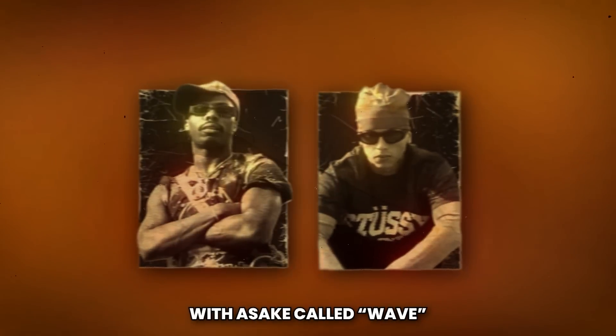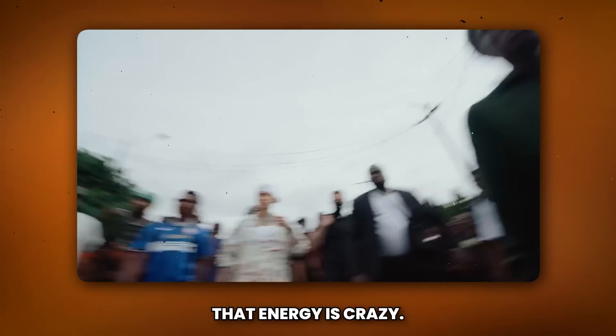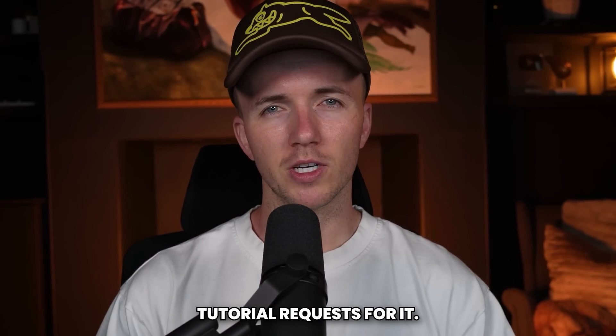Sensual C just dropped a brand new track with Sharky called 'Wave' over at Amapiano Beat — something I wasn't expecting from Sens, but it sounds fire. The energy is crazy, and at the time I'm recording this, it's racked up over 3 million views on YouTube and trending number one. So of course I've been getting tutorial requests for it.